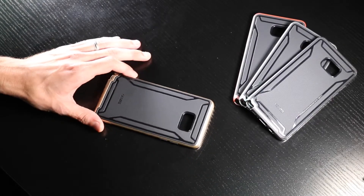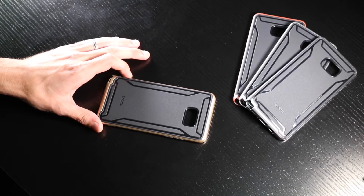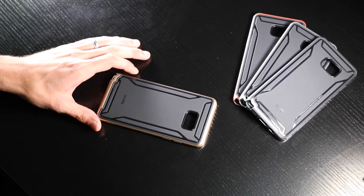How's it going? Today we're going to be talking about Scotty's new tactical active case for the upcoming Samsung Galaxy Note 7.